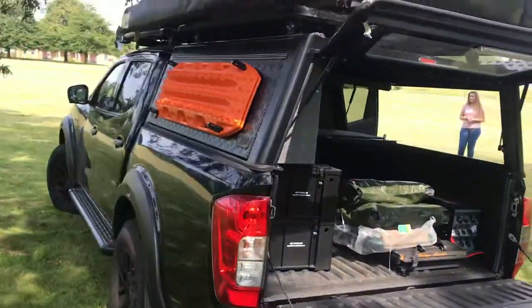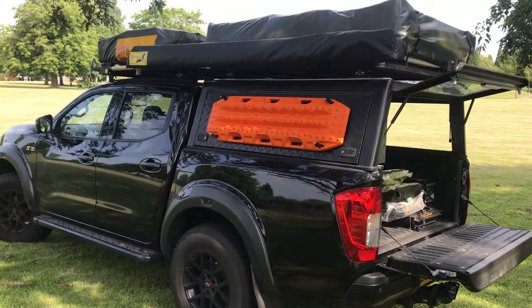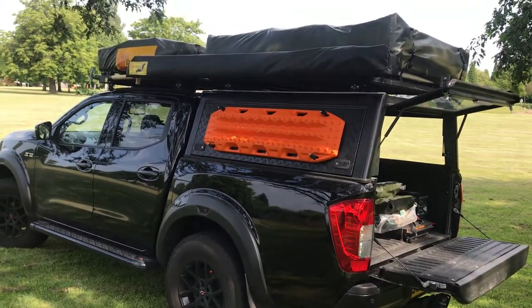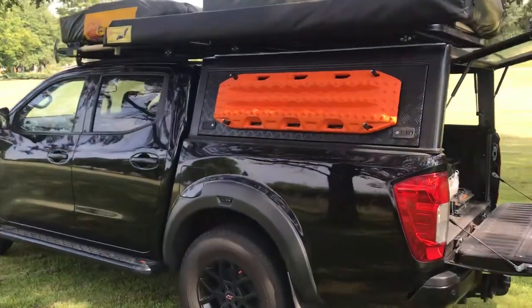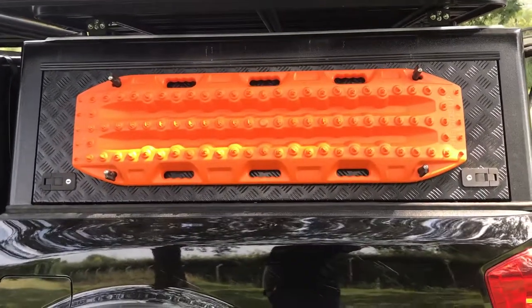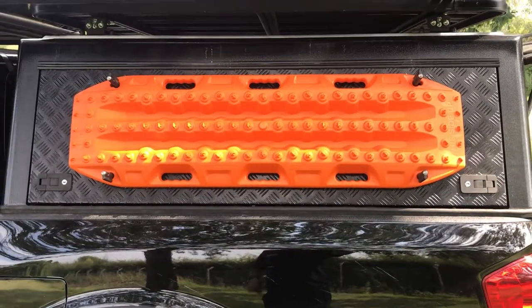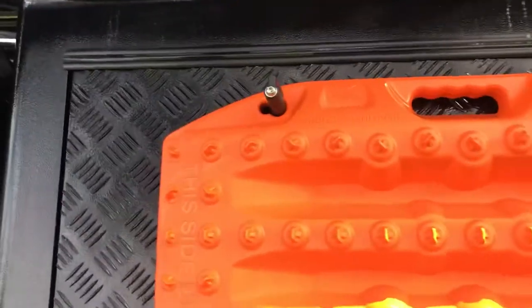He's also got an easy-on back wing that actually comes out and gives him a canopy that goes pretty much all around the back of the vehicle. We've fitted some max tracks onto this, so if he does get into a sticky situation and the car gets stuck, you can just dig a hole, put those under the rear wheels, reverse it, drive it out and away he goes.